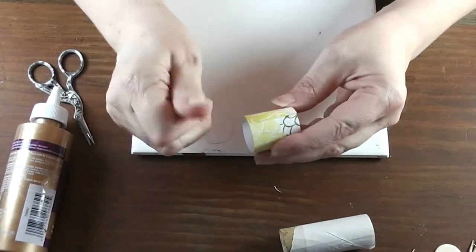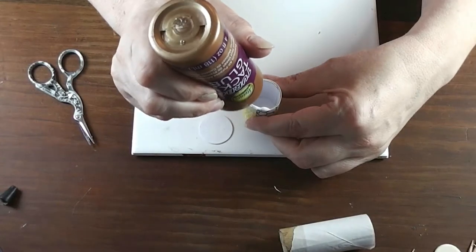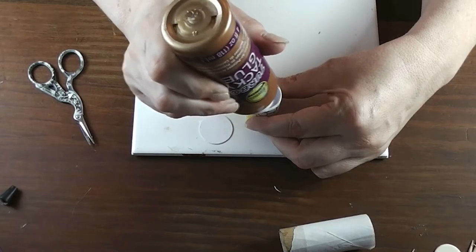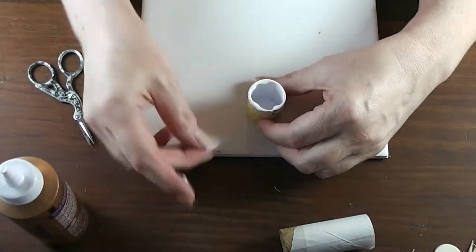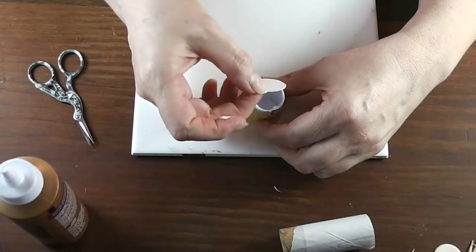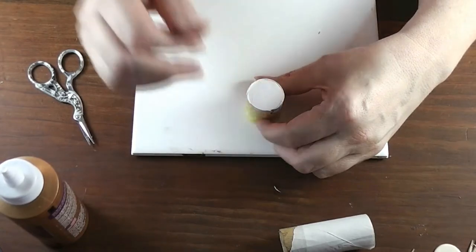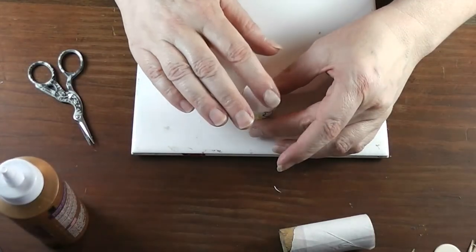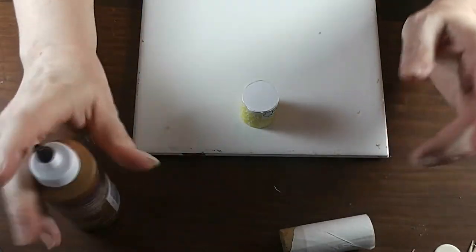Now we're going to put a very thin bead of glue around whichever side is going to be your bottom. If glue runs, it's better it runs down the inside than the outside — you don't want glue on the outside. Just set the circle on there, making sure it's level and sticking on the bottom. That glue needs to be completely dry before we go on.